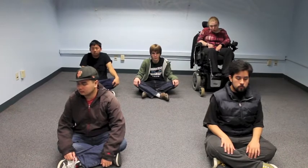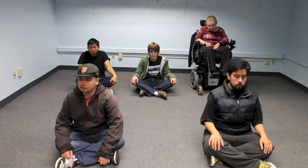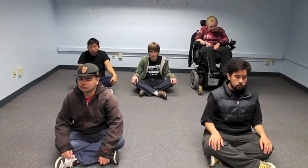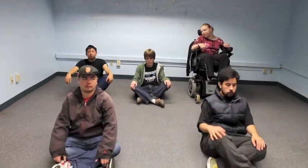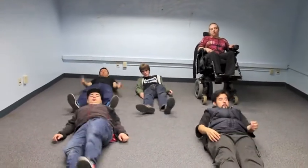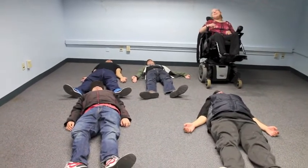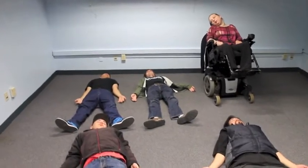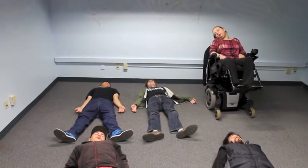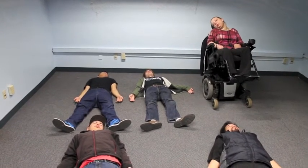Now that our tree pose is over, we need to make sure to calm down our bodies. We will do this with a corpse pose. Lie on your back with your feet spread slightly apart from each other. Put your arms at your side with your palms facing up. Your fingers relax. Close your eyes. Relax the whole body.